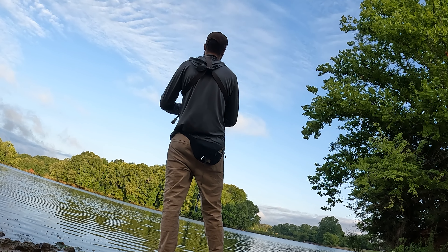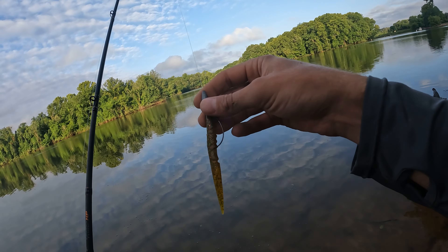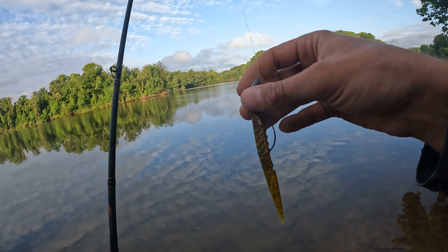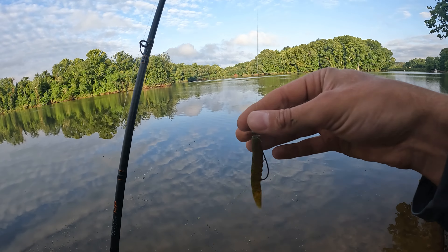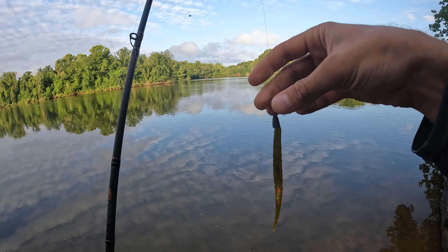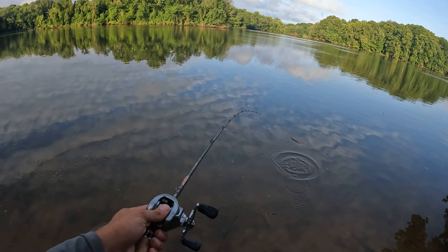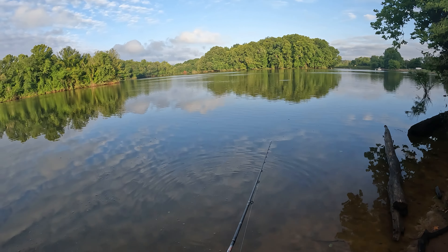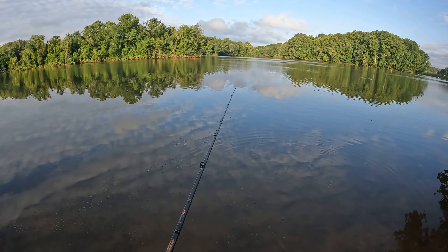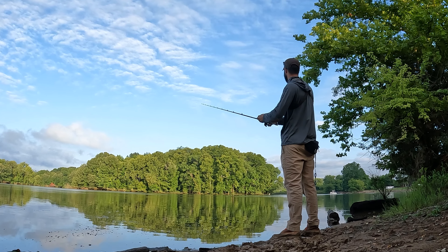We are struggling out here to get hit on that craw — granted it's only been about 15 minutes. I'm going to completely change gears now. I'm going to be throwing that 4.5-inch stick bait, the old rattle worm — got a nice little rattle in there — in watermelon. A lot lighter color, with a 1/8 ounce sinker, rigged on a 2/0 EWG hook, throwing it on a medium light fast action seven-footer.